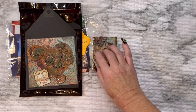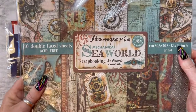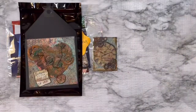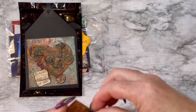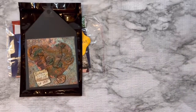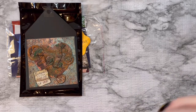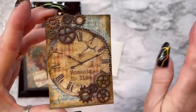The paper I've used for this — for my ATC and my index card — is the Mechanical Sea World from Stamperia. Look how pretty this paper is! Too pretty to cover up, so it's very easy to craft with because all you gotta do is just add just a little bit to it and done.